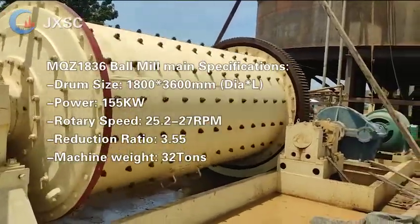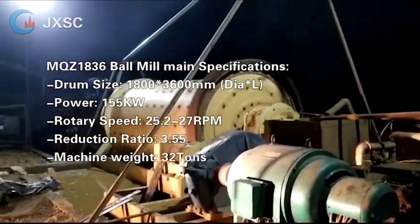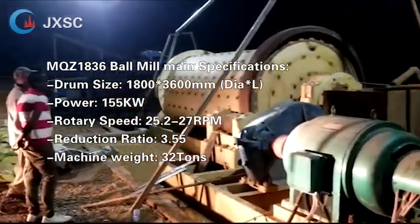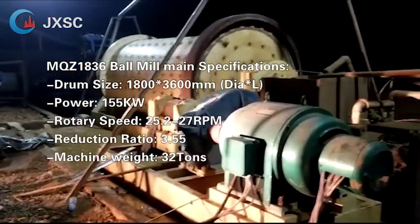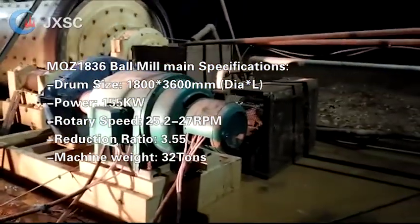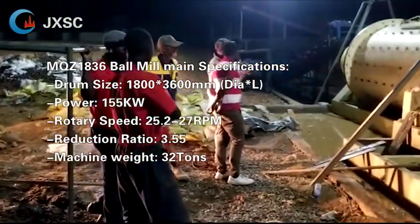MQZ 1836 ball mill main specifications: drum size 1800 × 3600 millimeters, power 155 kilowatts, rotary speed 25.2–27 RPM, reduction ratio 3.55, machine weight 32 tons.